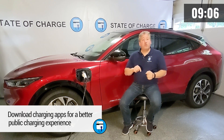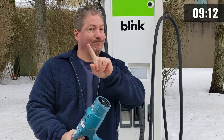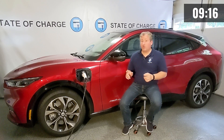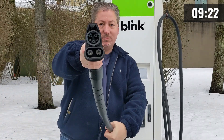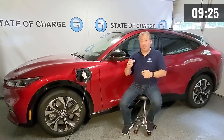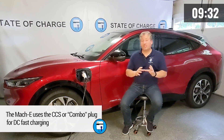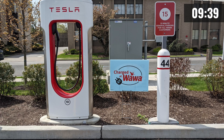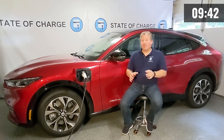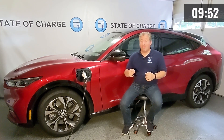These apps will also tell you if you can charge at a given station. Some DC fast chargers use a CHAdeMO connector, which is used by Nissan and Mitsubishi — you cannot use a CHAdeMO charger with the Mustang Mach-E. Most charging stations use the CCS connector for DC fast charge. The J1772 is for level one and level two, but for DC fast charge the Mach-E uses the CCS or combo plug. If you pull up to a CHAdeMO station or a Tesla Supercharger, you won't be able to charge — and the in-car navigation doesn't filter those out properly, so use PlugShare or Chargeway.